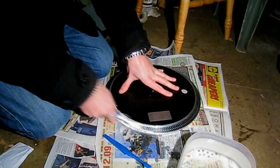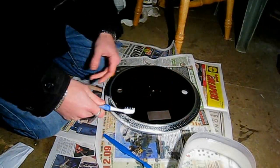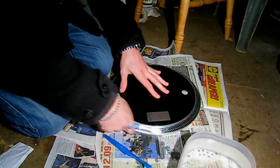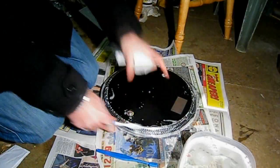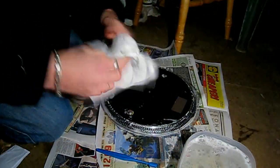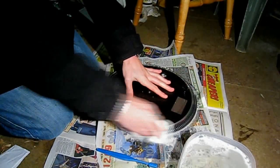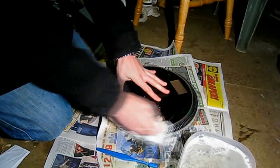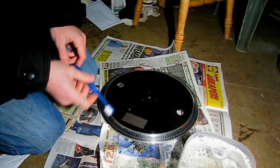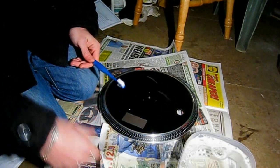So once you've done that, clean your toothbrush off and then grab a bit of tissue or cloth or whatever - I've just got a bit of kitchen towel - and just go around and wipe all the foam off. Once you've wiped off all the soap, you now want to move on to the toothpaste. This is where your other toothbrush comes in, because this one's probably going to have soap all over it, so it's best to just get another one to do this.